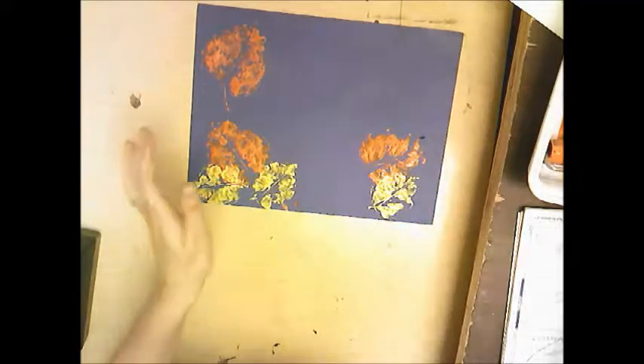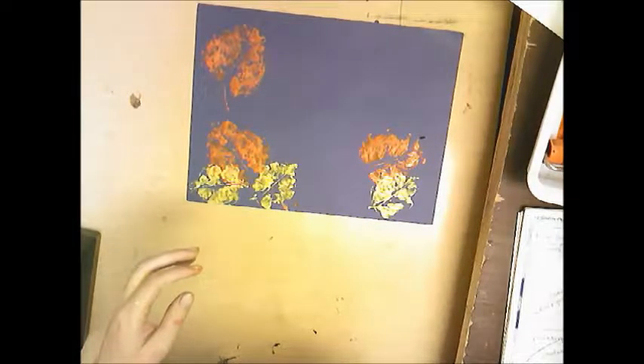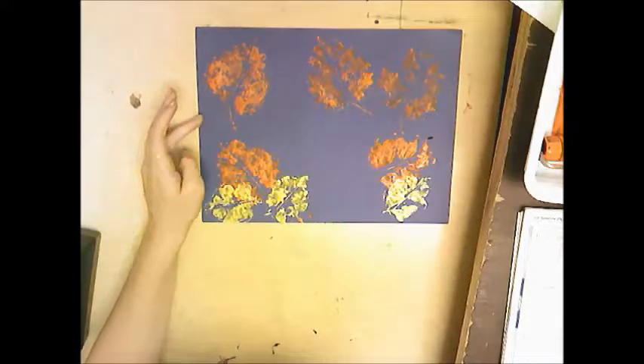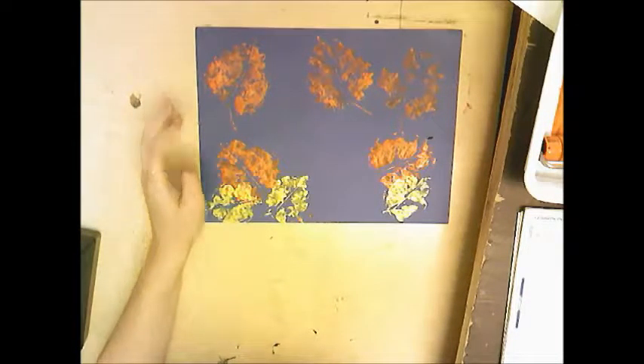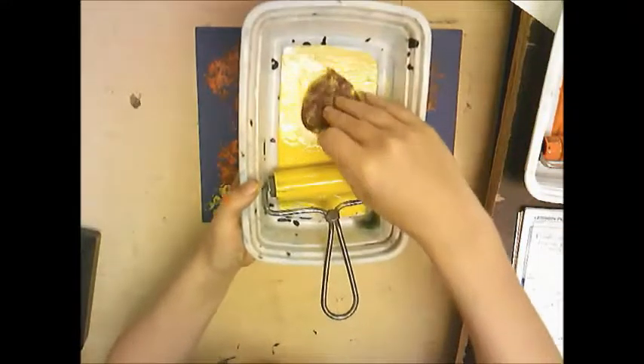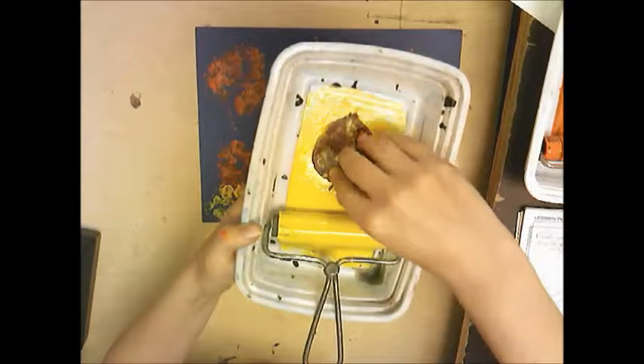Lift it up and there's a leaf print. You can do it again with the same color, and then you can switch to a new color, but you have to get a new leaf — you don't want to mix any of the colors together. So I'm using a new leaf here and doing the same exact process.